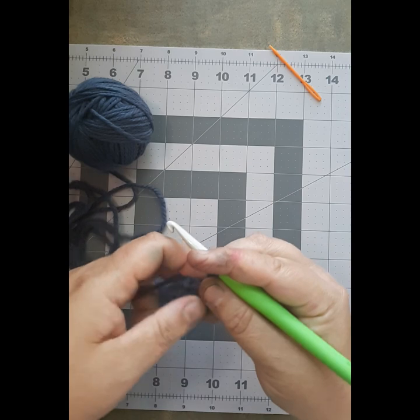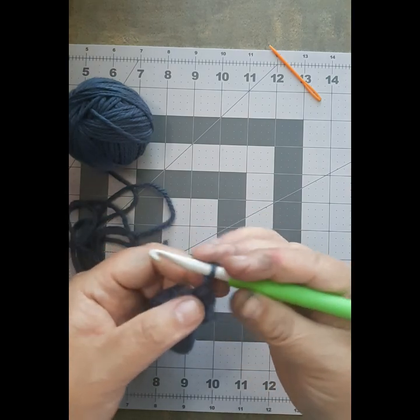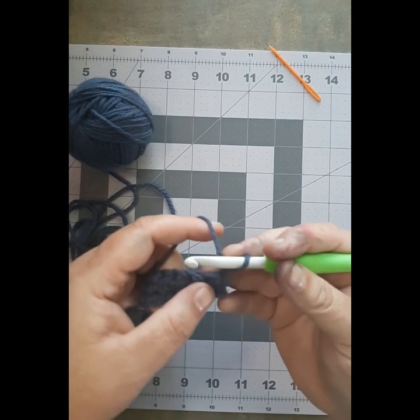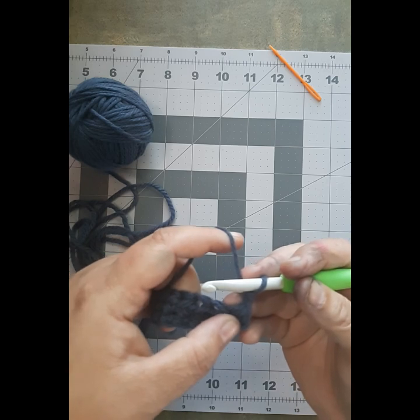So now that you have your working stitch here, your chain one here and your working stitch here, the double crochet is worked very similar to the half double crochet until you get to the last couple of steps.